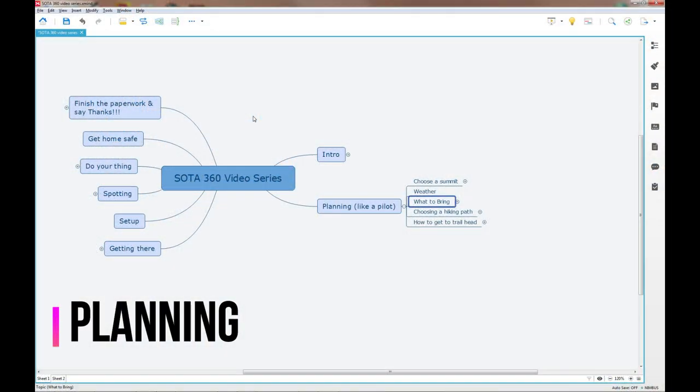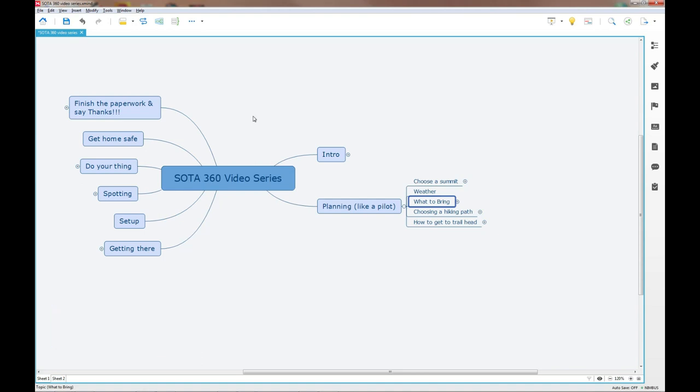With the intro complete, it's time to move on to planning. I call it planning like a pilot because I approach planning kind of like I did when I was flying. But really it's not any different than going to a restaurant - first you pick a restaurant, then you look at traffic conditions, weather, etc. We'll talk about what to bring, choosing a hiking path, and how to get to the trailhead.